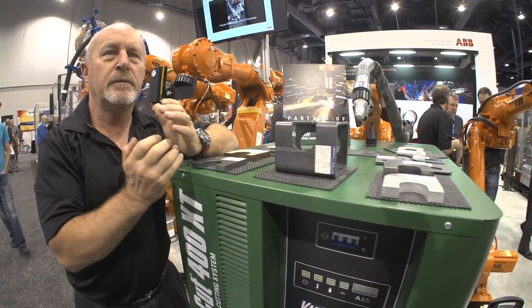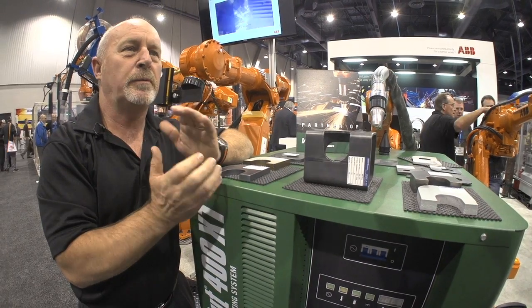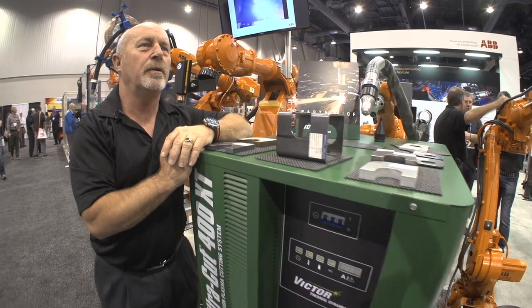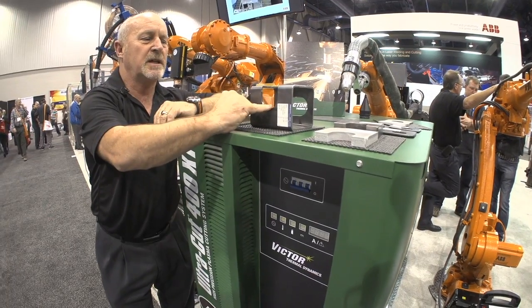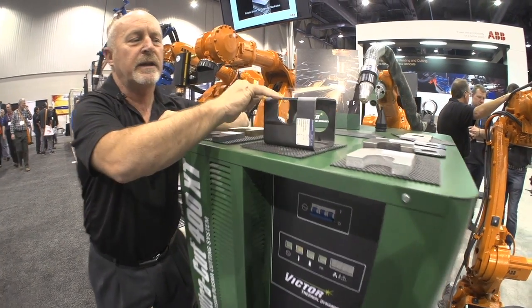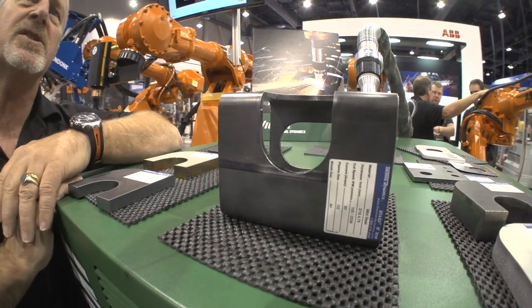The welding process after that is made much easier. So good parts in, good parts out. It's all important to get that cut quality. Here you're looking at some fine examples of the type of results you get on this, and the process speed is extremely fast.